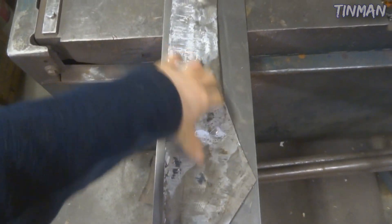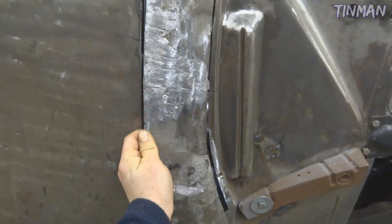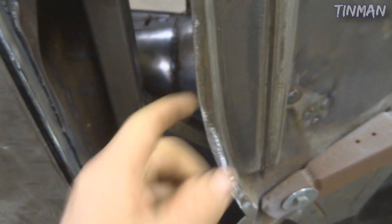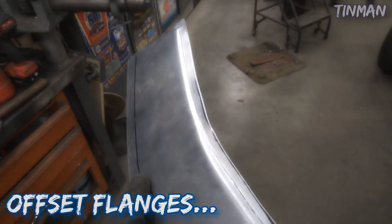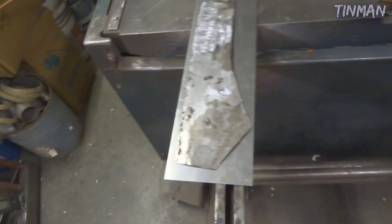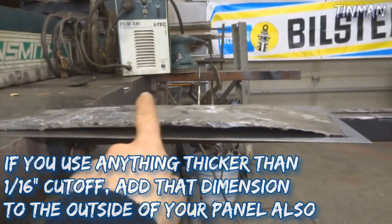I'm going to lay this out, cut it out, and throw on some offset beads using my Mittler Bros bead roller. This here is the exact piece that I cut out using a simple 1/16 inch air grinder cut-off wheel. Now I left about a 3/8 to a half inch flange where this bends. What I'm going to do is put an offset on each side so it'll sit in there and you can have a little bit of a gap to weld. I'll throw it on a piece of 18 gauge, trace around the size with a sharpie, and add 3/8 to a half inch around it to allow for the flanges before I cut it down.